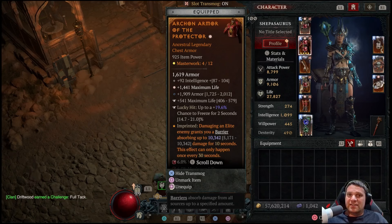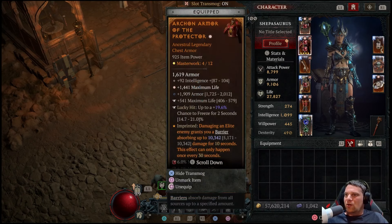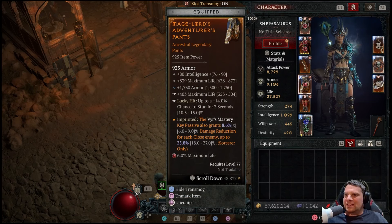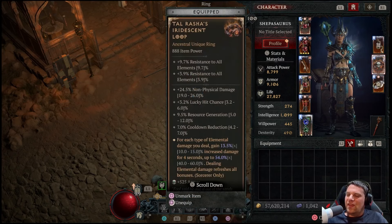For ring temperings — shock critical strike chance and resource generation. You always want to roll max life. We have intelligence and attack speed where we can get it — attack speed is kind of hard to get on gear. I could re-roll the resource cost reduction on the amulet for attack speed since it's a huge damage boost. The chest is Archon Armor of the Protector — we have maximum barrier here. Every 30 seconds, whenever you damage an elite, you gain a barrier for 10,000 damage. We're keeping barriers up all the time. We have a greater affix on maximum life — if you can only get one greater affix on armors, you want it on maximum life, especially for pushing pits. We have almost 30K life without potions, incense, or any additional buffs.